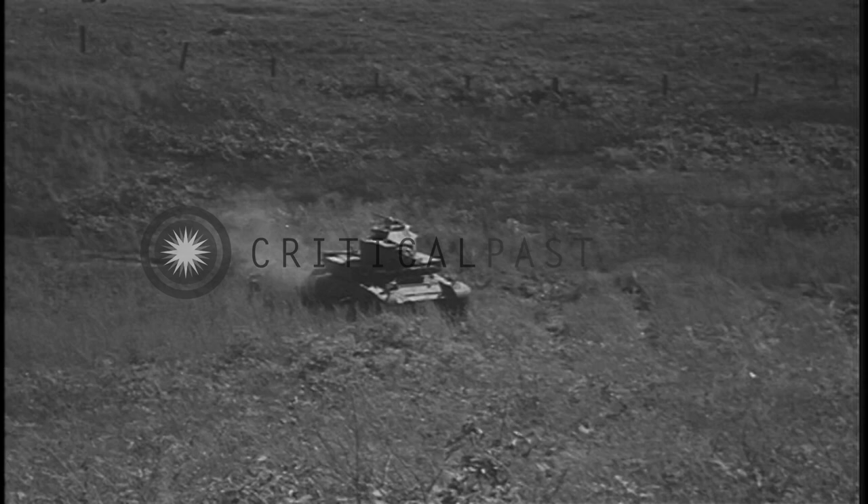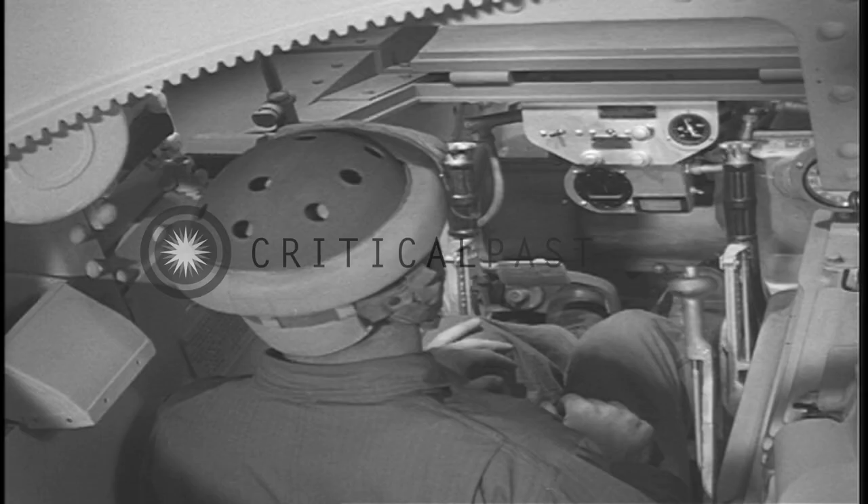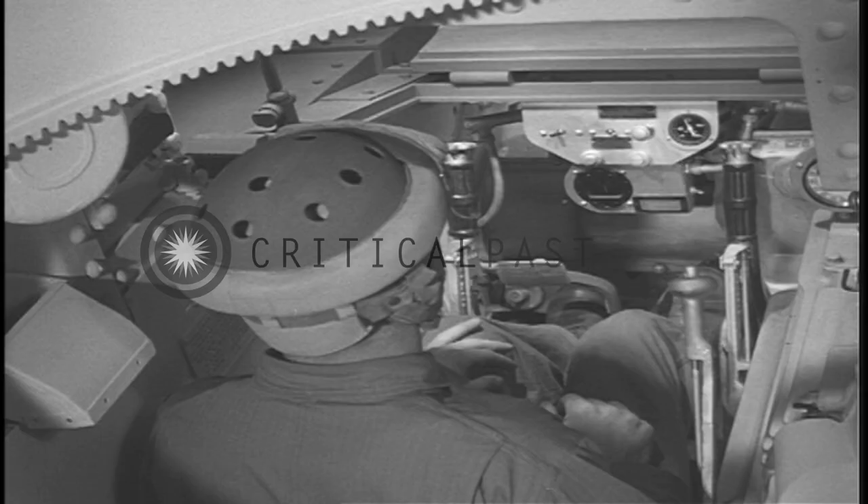When approaching an obstacle or steep grade such as this, the driver may shift from a higher gear to a lower one by double clutching the shift. Here the driver demonstrates double clutching in simulated slow motion.